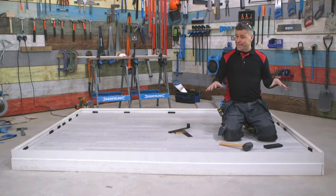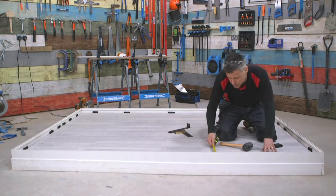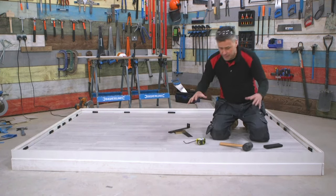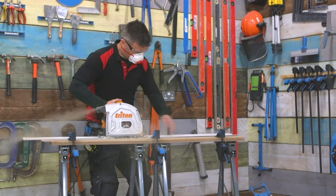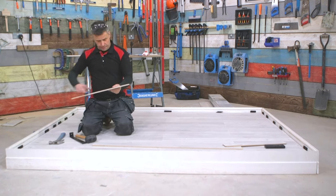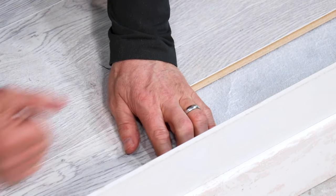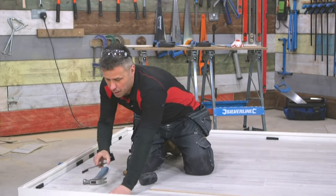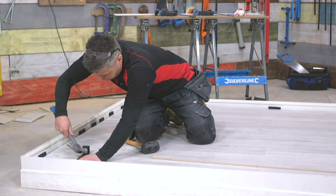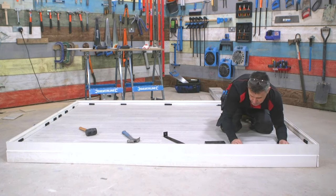Now I'm ready to lay my last row of planks. However, it's not the full width of a plank — I've got about 80 odd millimeters, so I'm going to cut the planks down to about 70 millimeters, leaving my 10 millimeter expansion gap. Once cut down on the width side, I can place them into the click system, give a gentle tap with the hammer, then get my pulling bar, hook that on the back in the 10 millimeter expansion gap and just give that a gentle little tap — same again with the middle plank and the very last piece.